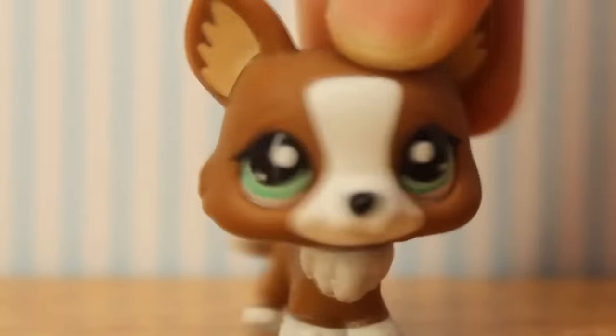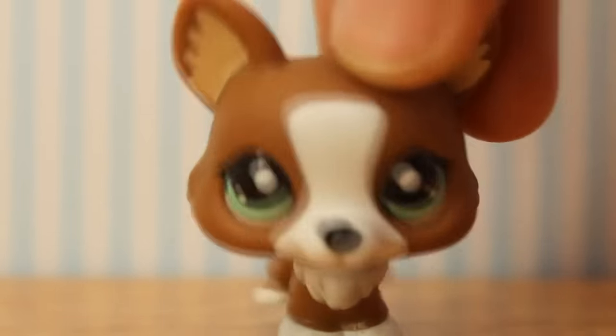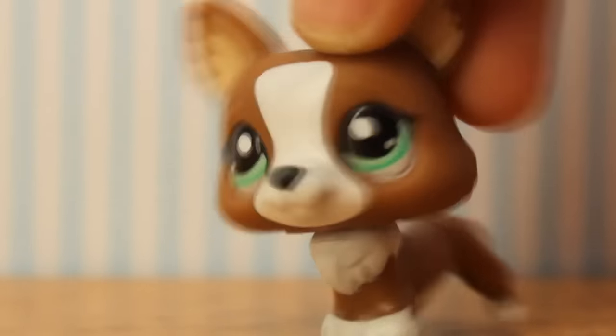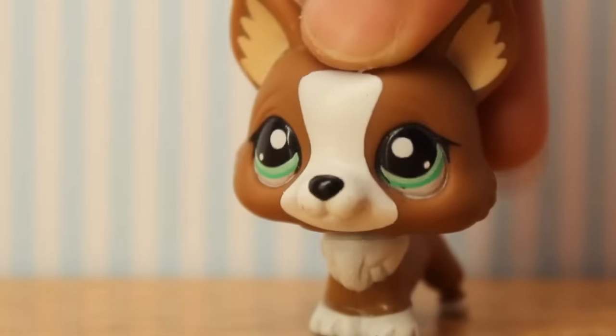The reason why I made this new video is because you guys are still leaving me comments asking me about the littlest pet shop customs I do and if you can get one. But that video was outdated and the way I do them now is a lot different, so I thought it was easiest just to make this new video.